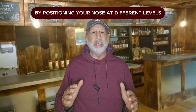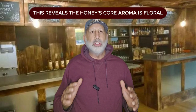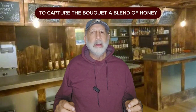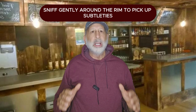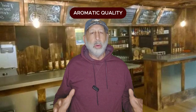Inhale from different positions to capture specific scent layers. Directly over the glass, place your nose close to the surface and inhale deeply — this reveals the honey's core aroma: floral, herbal, or fruity qualities. Higher above the glass, move about one to two inches above the rim to capture the bouquet, a blend of honey, fermentation, and aging notes where you may pick up mild alcohol, fruity esters, or spices. Around the rim, sniff gently to pick up subtleties like delicate floral or fruity notes. Outside the glass, hold it about three to four inches away for a balanced impression of aroma and bouquet.